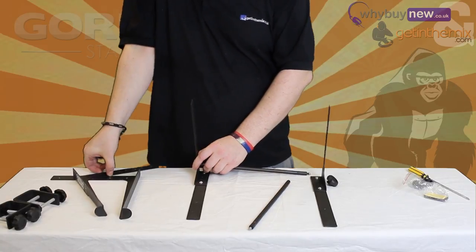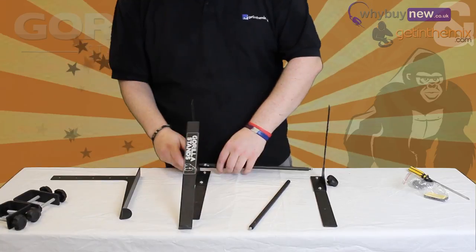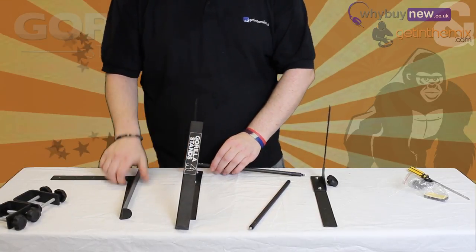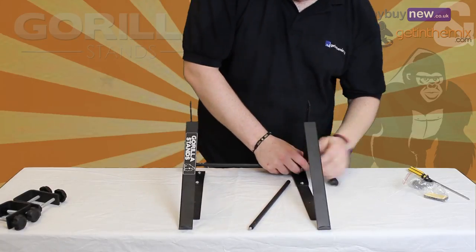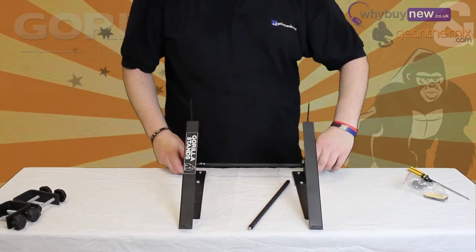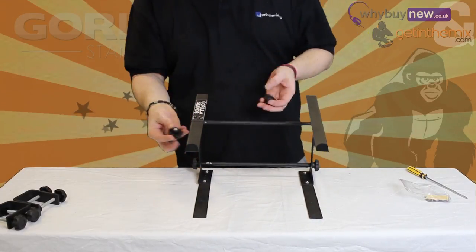Now, grab one of the laptop platforms and, using the thread from the main bar, attach it to the correct leg with one of the screw knobs, as you see here. Then do the same to the platform and the leg on the other side. Finally, attach the final main bar in the same manner as before, except higher up the legs.